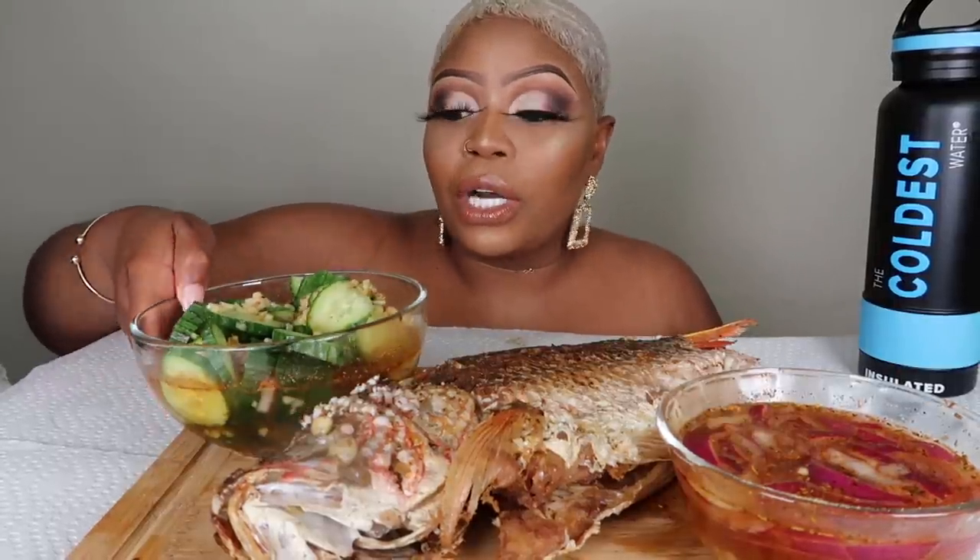Hello, how are you guys doing today? I missed you so much. Today we are having a whole fish — I am so excited, I've never had a whole fish like this to myself. This is a snapper fish. We have our delicious cucumbers — the recipe is down below. We have a sauce I made with onions, garlic, garlic powder, onion powder, seasonings, peppers, and vinegar. And we have our Coldest water bottle — the link will be in the description box.